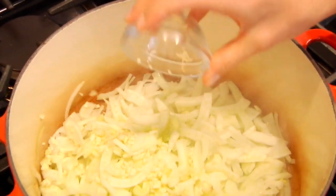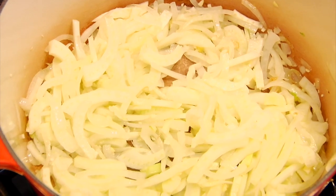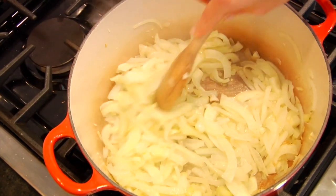From here, I'm going to toss in my fennel and my garlic. Give it a stir and let this go another five minutes or so, until that fennel is tender.